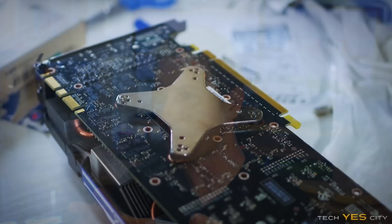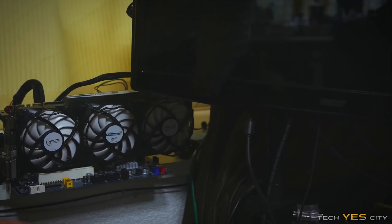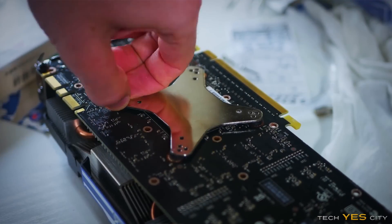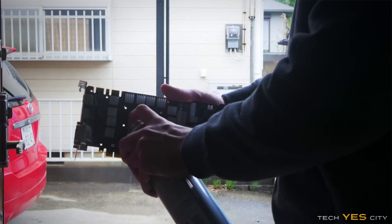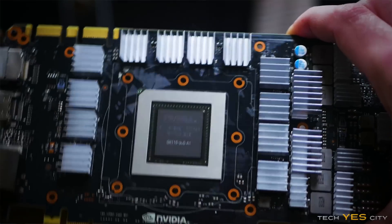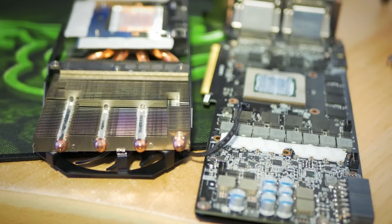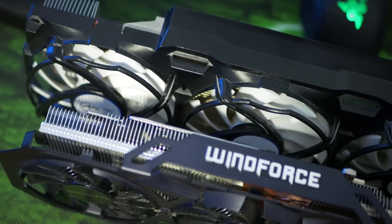Welcome to Tech City. This is Brian coming to you today with a video on my Accelero cooler that I managed to pick up with a banged-up 780 in Japan for around $130 quite some time ago. It wasn't until recently that I decided to retrofit this thing to the 980 Ti — first just to see if it worked, and second to compare it to an aftermarket cooling solution like the Windforce cooler.